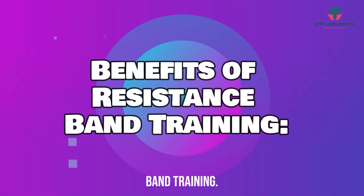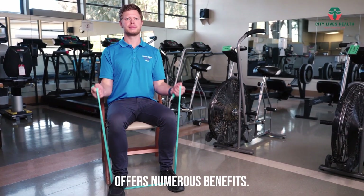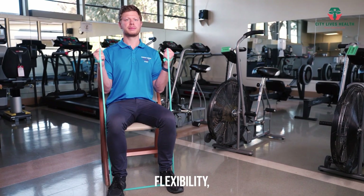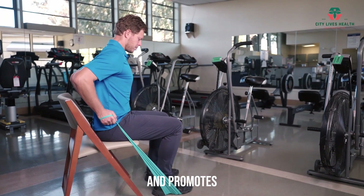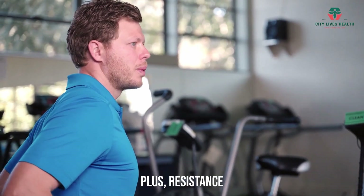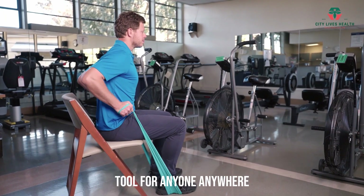Benefits of Resistance Band Training. Resistance band training offers numerous benefits. It helps build muscle strength, improves flexibility, enhances stability, and promotes overall body tone. Plus, resistance bands are portable and versatile, making them a convenient fitness tool for anyone, anywhere.